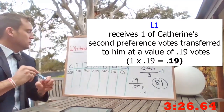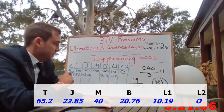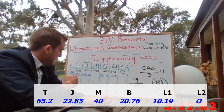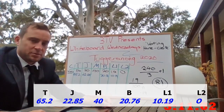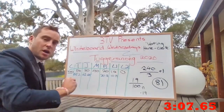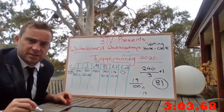So the new totals are — if anyone now had a quota, their surplus would be distributed similarly: they'd be elected and their surplus would be distributed. However, as we can see, no one does. Thanks to the Droop formula, all eyes turn to the bottom of the table. I'll just give Catherine here a big tick — she is elected.